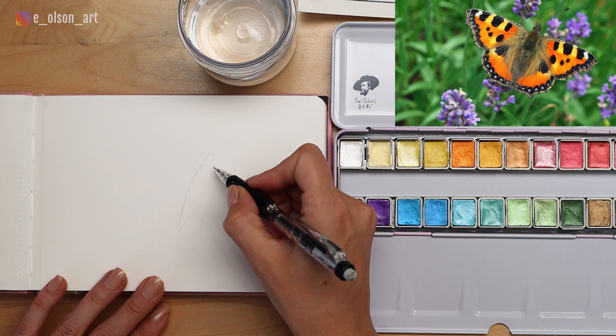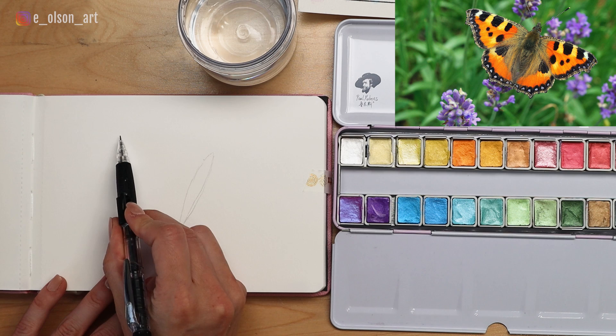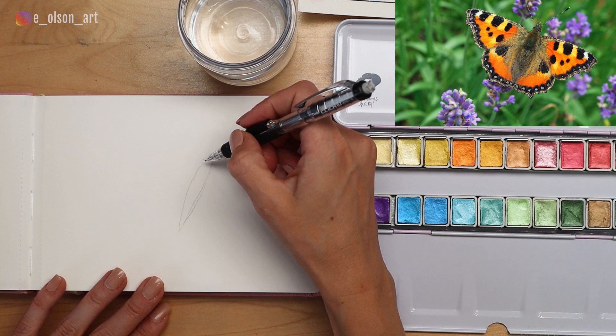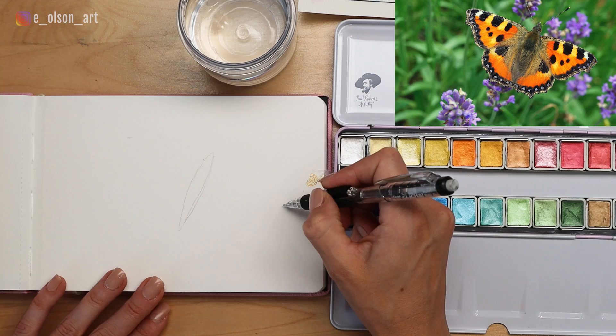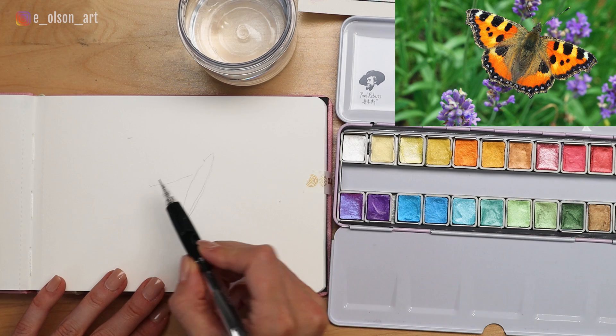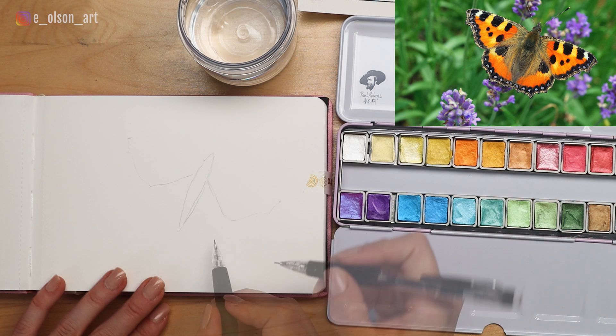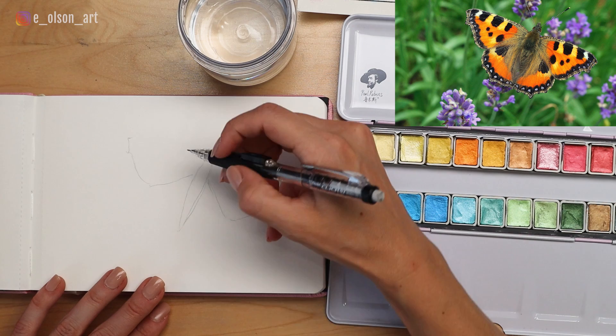I'm creating this skinny oval shape with points on either end representing the butterfly's body — this is going to be larger than life. The distance of each long top side of the wing is about the same as the length of the body itself. I'll find the little corners of the wing tips and make them about the same length as the body, then find the center point where the top wing separates from the bottom wing, trying to make the wings as symmetrical as possible.